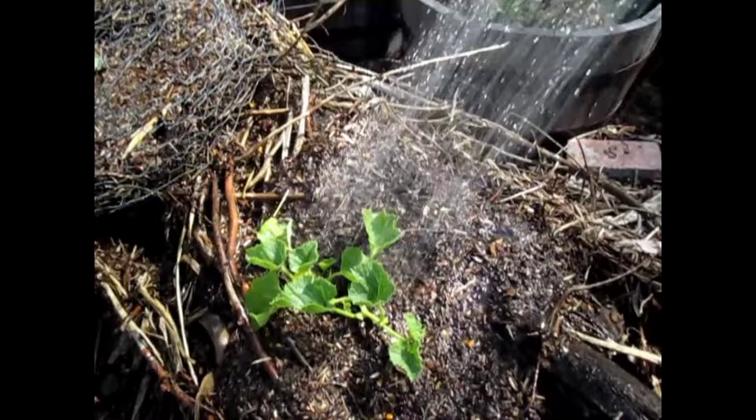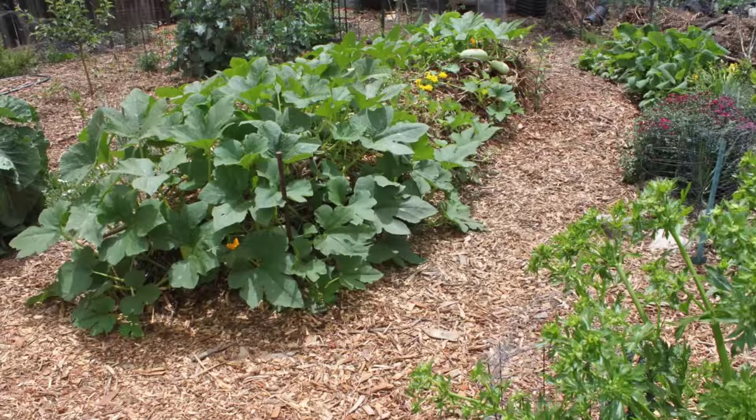Number five, water your plants initially as needed until they're established. Then stop irrigating and let the hugelkultur do its magic.